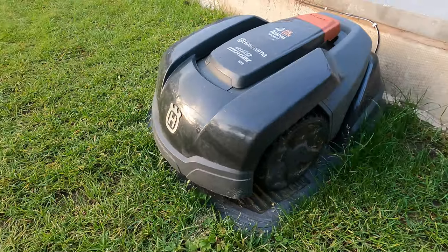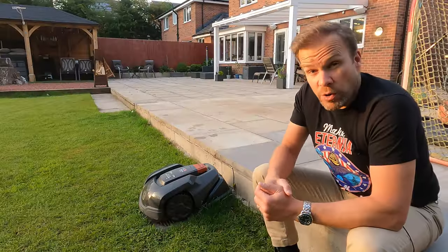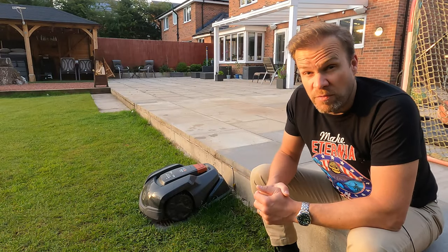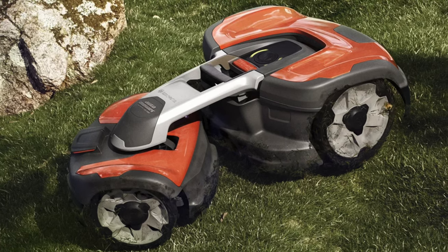This particular one, the Husqvarna Auto Mower 105, is Husqvarna's entry-level model. They do an array of auto mowers and some of them are really complex and very smart and they look like little tanks to be fair. Here's some images of some.